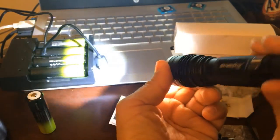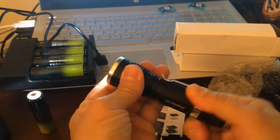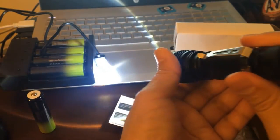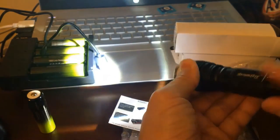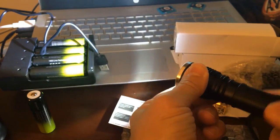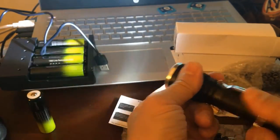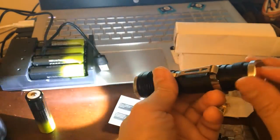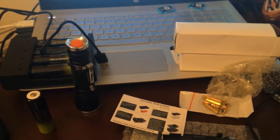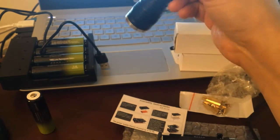When you press it several times it does different things. If you keep turning this it will be different — see, a little bit different. If you turn the other way, that middle becomes bigger instead of smaller. I saw the reviews — people say it's not bad. The battery got a very good rating — five stars — but the flashlight is like four stars instead of five.